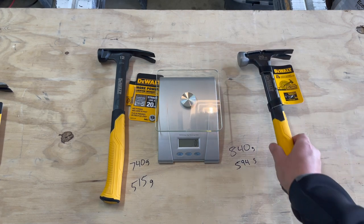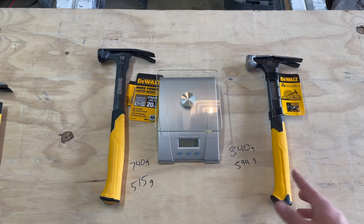So there's about 100 overall grams difference between the two hammers. As for the hammer head specifically, there's about 80 grams difference. So they're pretty close — rounding up toward that 100-gram mark.